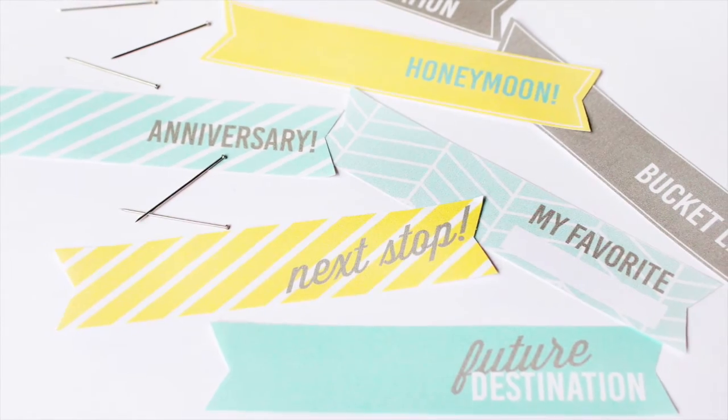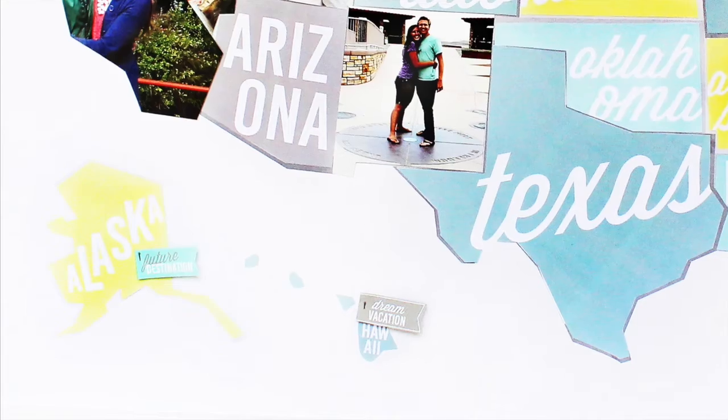Using our decorative embellishment flags, mark your favorite spots and next destinations.